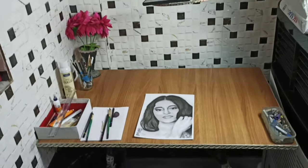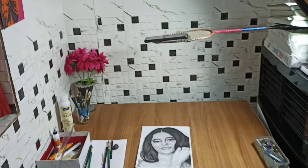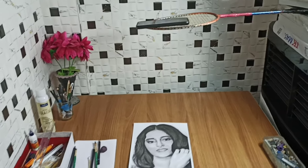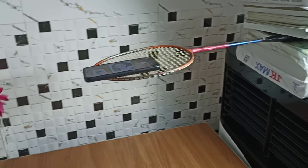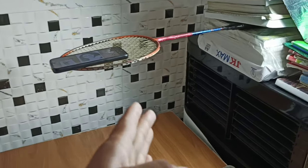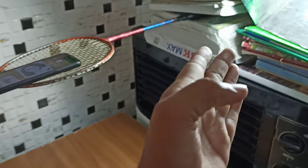Hey guys, you can see my setup. I will do all my drawings here, as you can see. This is my mobile stand, which is a badminton racket that I have stabilized under some books.